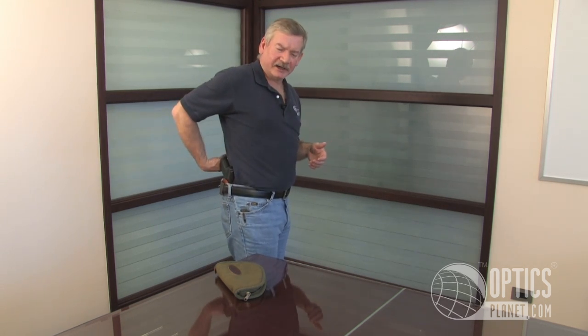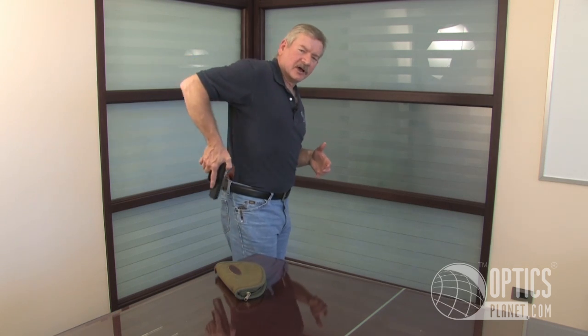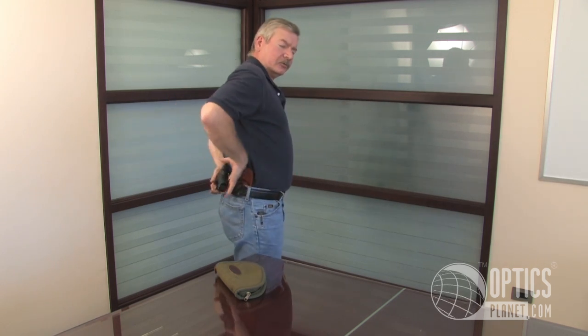Remember when you're buying an inside the pants holster, how you ideally want to position your firearm is with the butt towards your spine. The reason for this is when you draw your gun, you're coming out around your body instead of with the butt of your pistol away from your spine, which means you're crossing your body when you draw the gun.